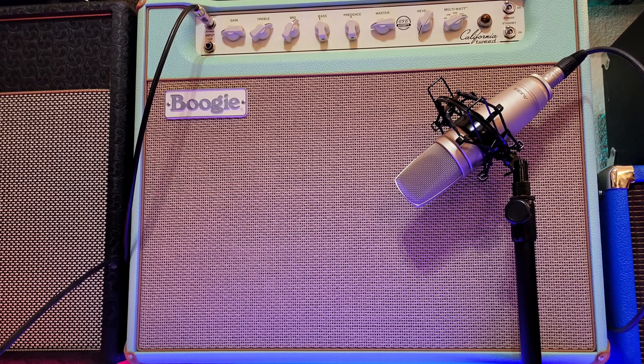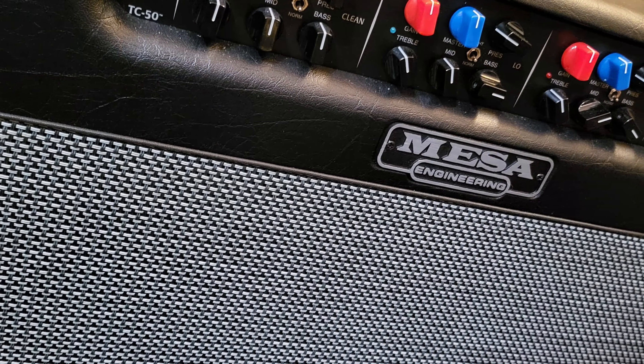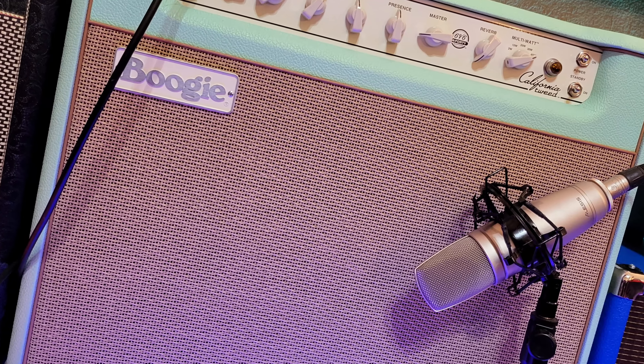We're going in stereo today because some of the weirdest sounds can be in stereo — though they still sound great in mono. We've got two tube microphones, one over here and one right there behind me, on two different Boogie amps: a Triple Crown 50 and a California Tweed. Both are set on a very clean sound. We're going into the pedals directly, then splitting at the last one if it's stereo and going into both amps.